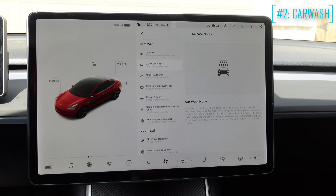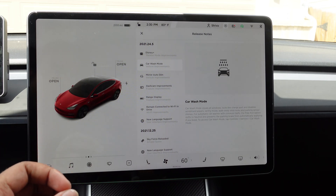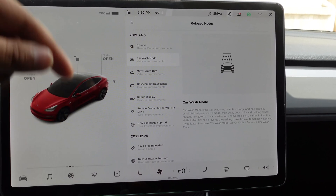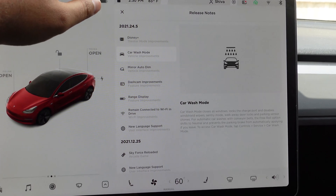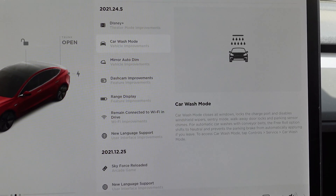Next, we have the Car Wash Mode, which is a control that you can go to in service of your car and change to Car Wash Mode. What this Car Wash Mode does is it essentially locks the charge port, closes all the windows, and disables the windshield wiper, sentry mode, walk-away door lock, and parking sensor chime.